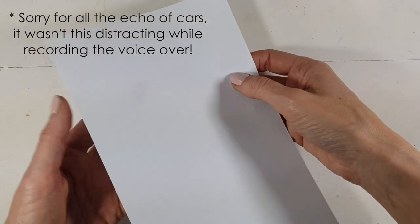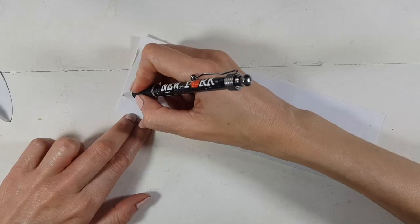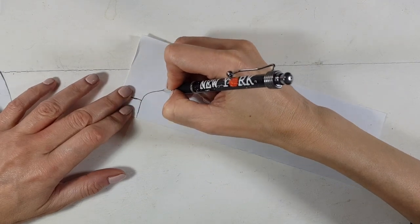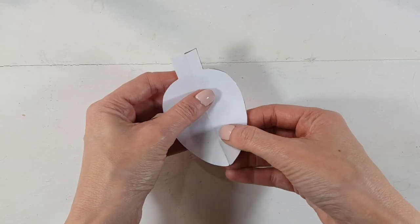First, I'm going to be making the template, folding a piece of paper in half and then with my pen — or you can use a pencil as well — I'm going to trace the shape of the Christmas light, pretty much like a square on top and then this shape. Once I have the shape that I like, I'm just going to be cutting that, and I'm doing this method so it looks even.